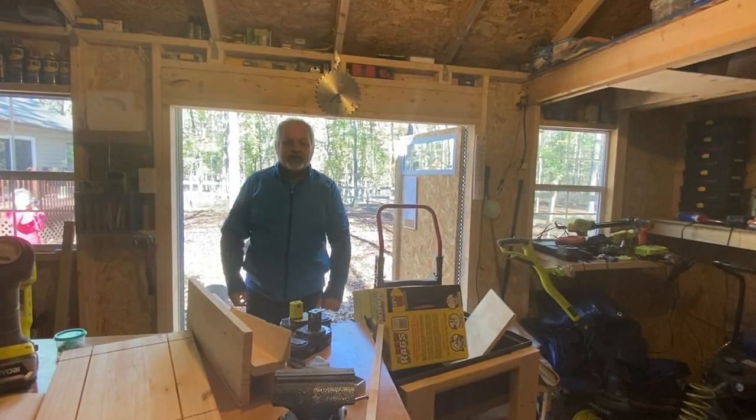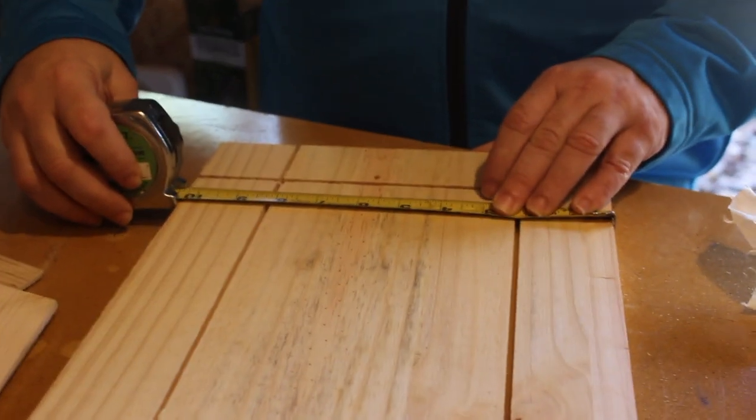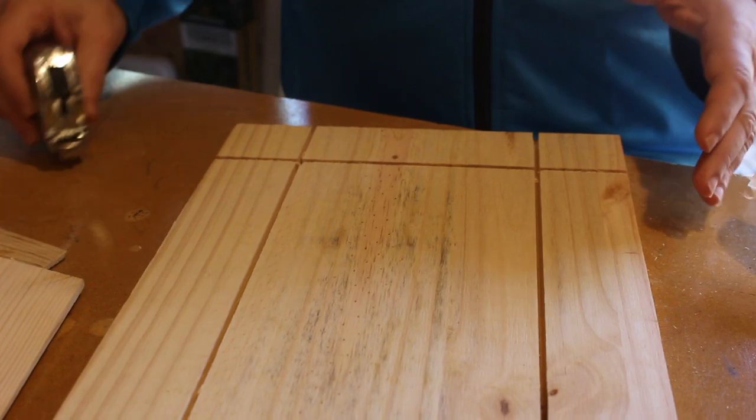Here we are in the shop. We've written down our dimensions — for our specific box they are 15.5 and 22 and one-eighth inches. We're going to look around and see if we have the wood we need to make this project. We start with this piece of scrap, but we know now it is not enough because this is only ten and three-fourths. This piece of scrap will not do it, so we're going to go through our scrap pile.